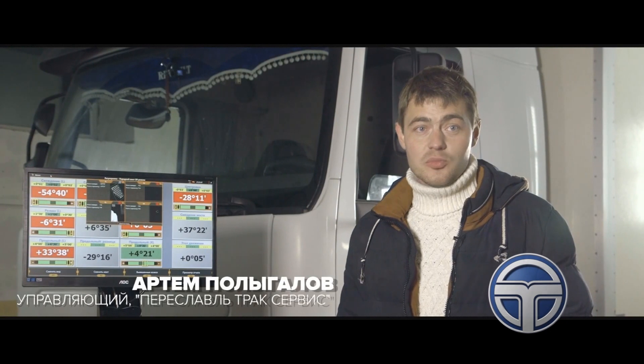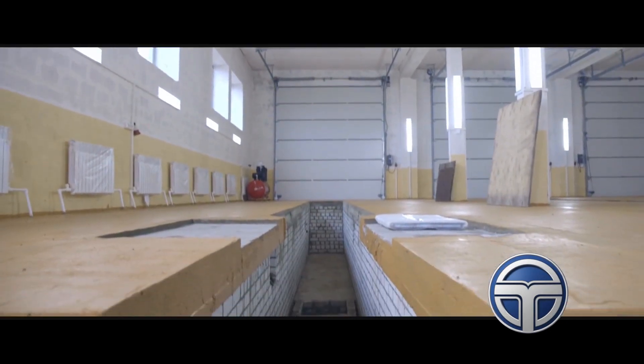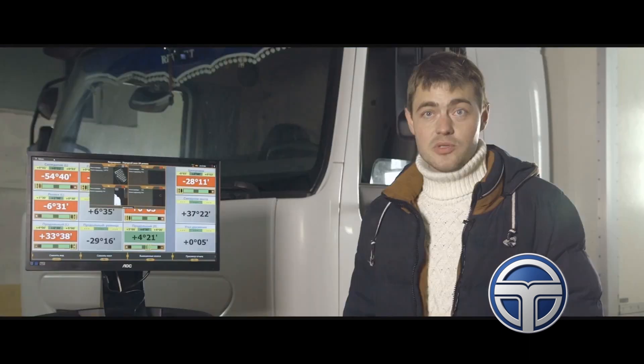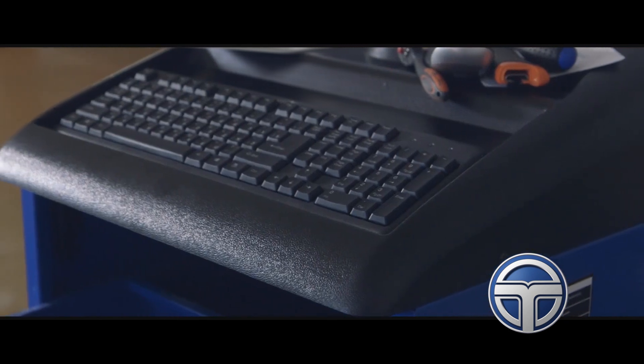Hello, my name is Artun Polygolov. I am a manager in a truck shop called the Pireslavl Truck Service. We've purchased the Techno Vector 7 truck, the professional wheel aligner you can see here.